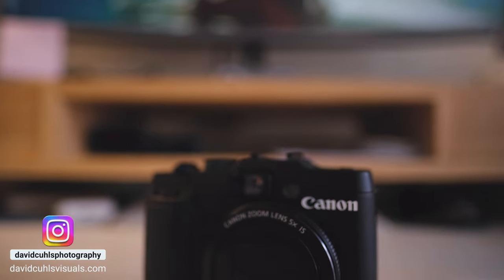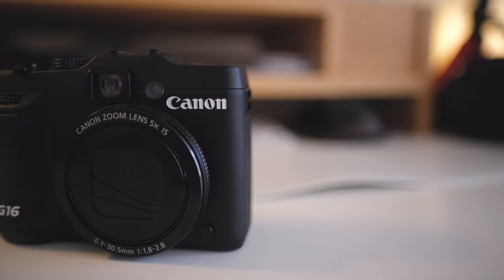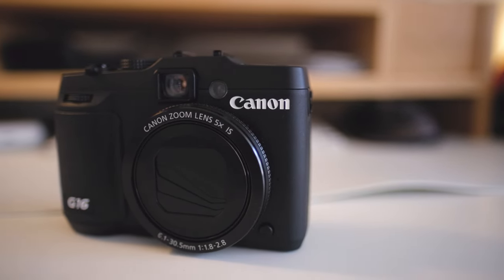The Canon PowerShot G16 — despite being out for almost a decade — is still a very capable camera. If you use it properly it will give you really nice results and a lot of manual controls over many functions. It's also a very small camera that fits into a lot of pockets. At around 100 euros, you can't really go wrong if you need RAW recording and manual features.